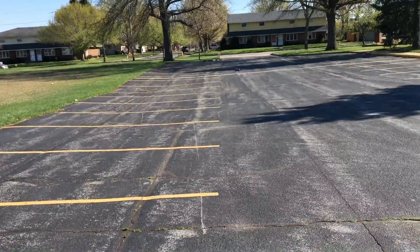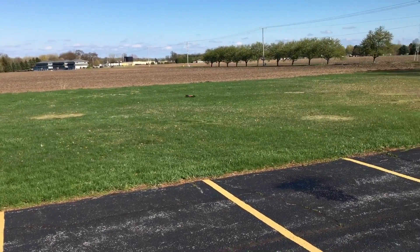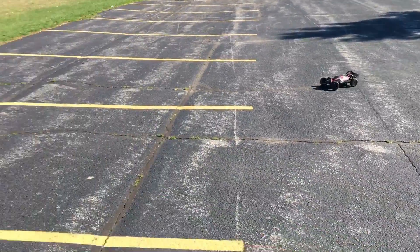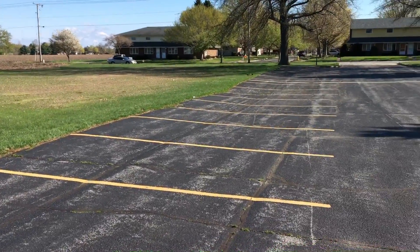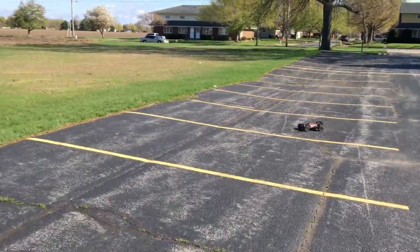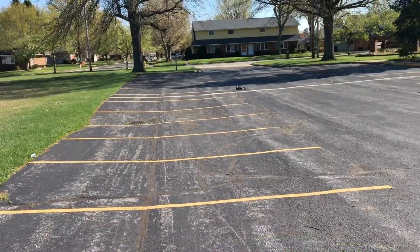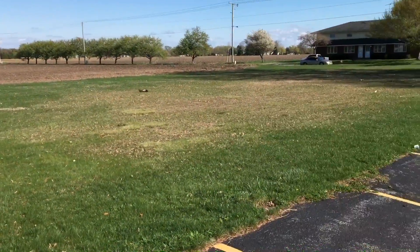I haven't had any problems with it — no shock weakness or anything like that — and I have been running the heck out of it. Trust me, if you're thinking about the 1/8 scale buggy to get, this is the one right here. She hits the pavement well, she off-roads well, she jumps well — everything. This thing is a monster.